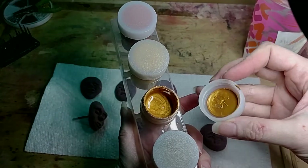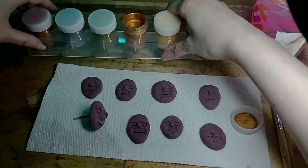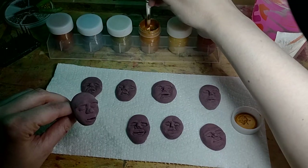The only problem that I have with this kind of paint that comes in a pot is that I really like to stir my paint, like mix my paint. Just mix a little, mix it up a little bit.